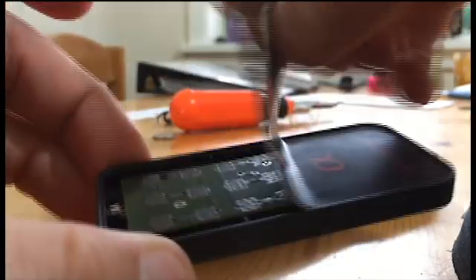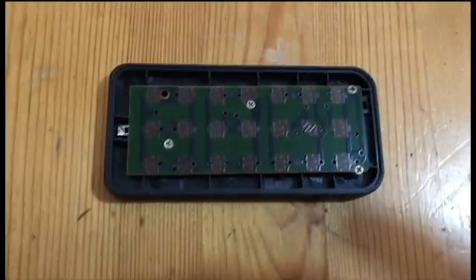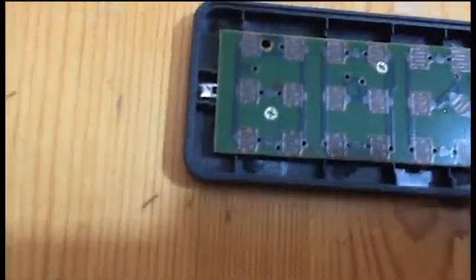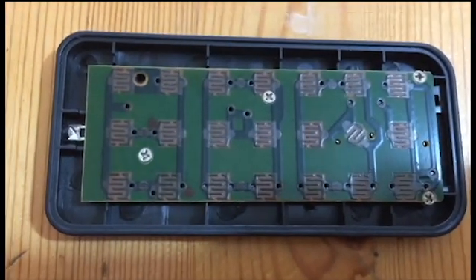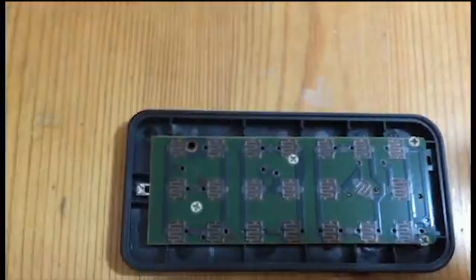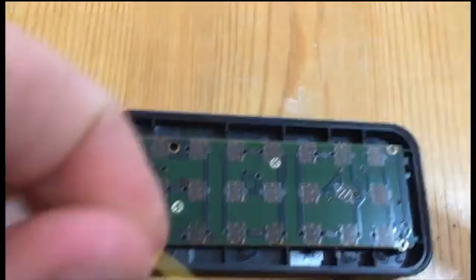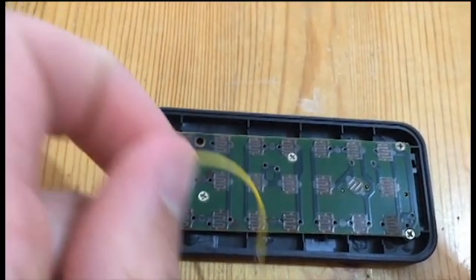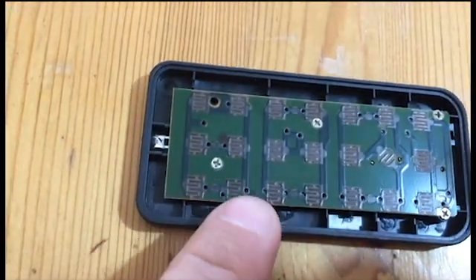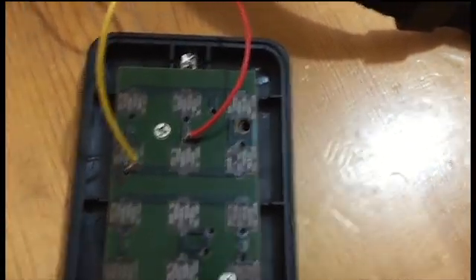I've identified the two places where you need to connect the positive and negative wires. There are two little black dots. This one here is where the positive red wire goes, and this is the negative or ground wire, which goes to the other black dot. I've connected the red wire at the top and the ground wire in there.